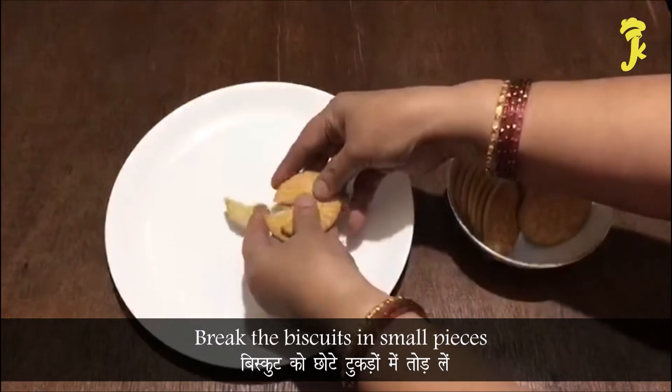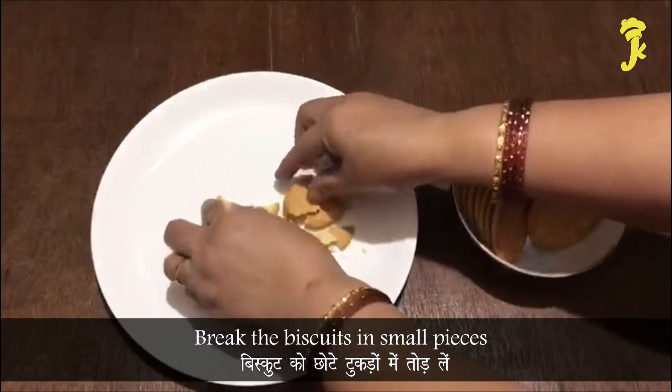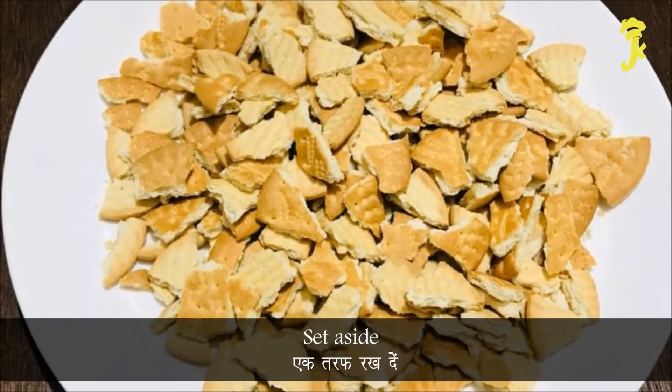Break the biscuits into small pieces. Set aside.